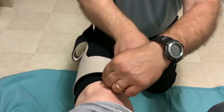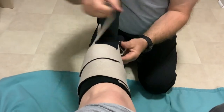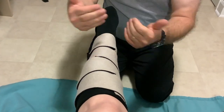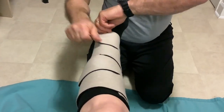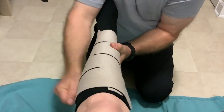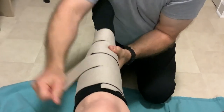Take each strap and gently pull it across. You don't have to worry about how tight it is or if it's perfect at first, because you're going to keep going back and re-snugging them. You can pull them one at a time or two at a time. The top and bottom have a little tab you can pull from, which gives you a little bit more purchase.